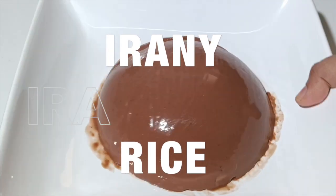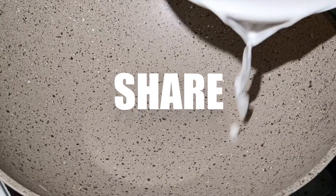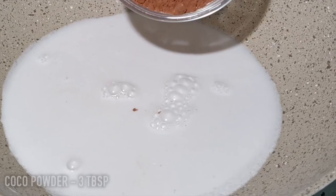This is a chocolate coconut pudding. 2 cups of cornflour. 3 tablespoons of cocoa powder.